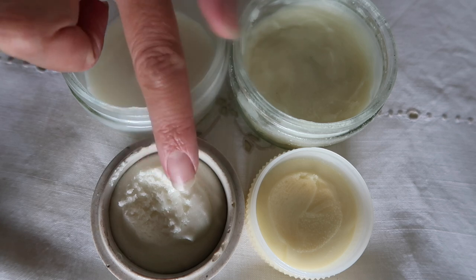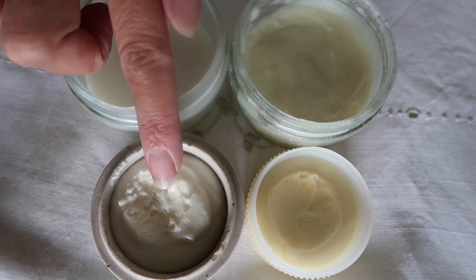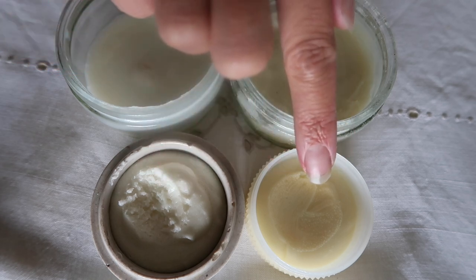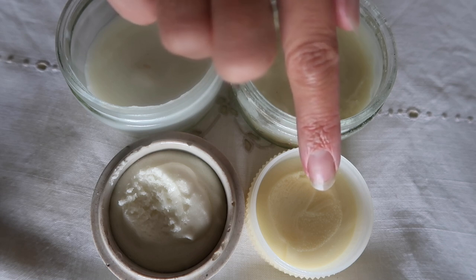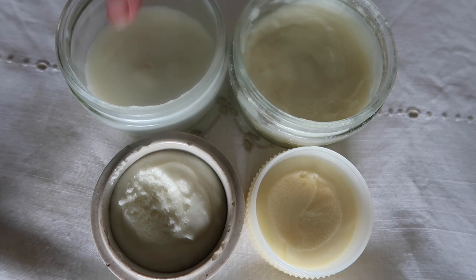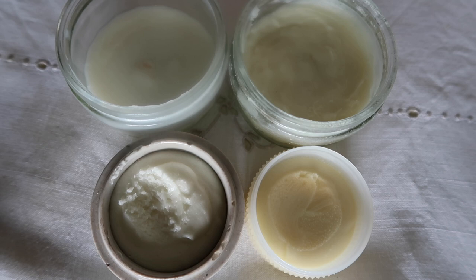So the cold cream you saw me make in the previous video was this one here, from a 1909 recipe with almond oil, rosewater, a little bit of jojoba oil, and beeswax. And this one here had the same initial properties — almond oil, rosewater, beeswax, jojoba oil — and also cocoa butter. The two at the back you didn't see me make, but they were made using much the same methods. This one is olive oil rather than almond oil, and this one was coconut oil rather than almond oil, but both still have beeswax and distilled water or rosewater. You can see they're all varying shades of cream — if I'd used bleached beeswax they would be a paler consistency.